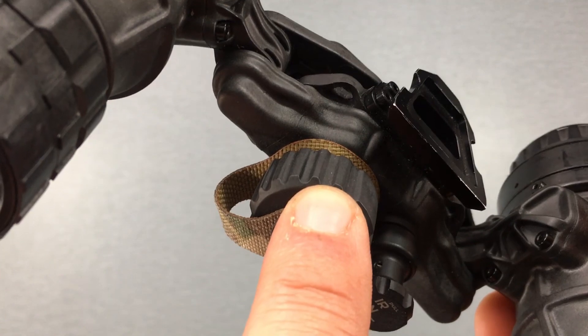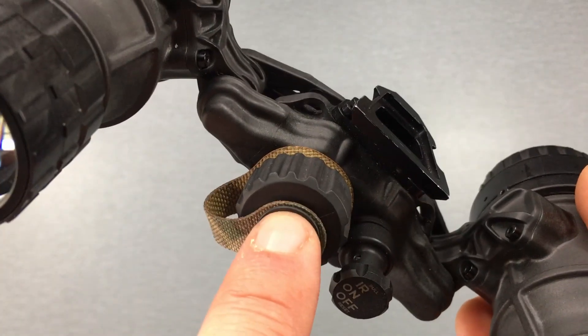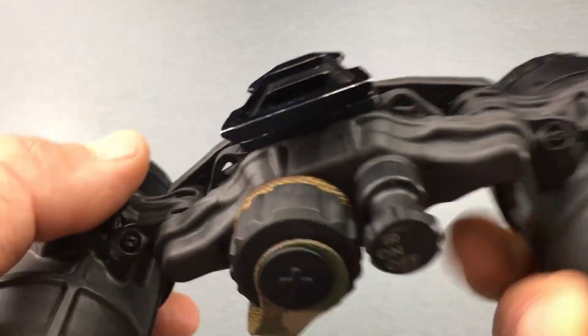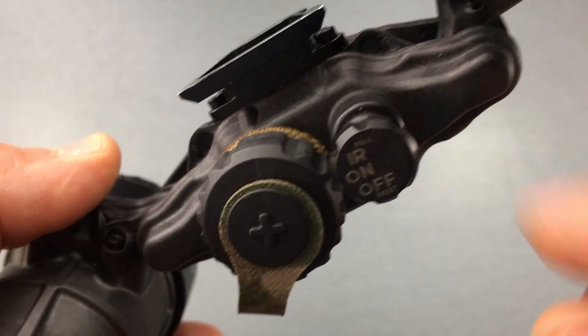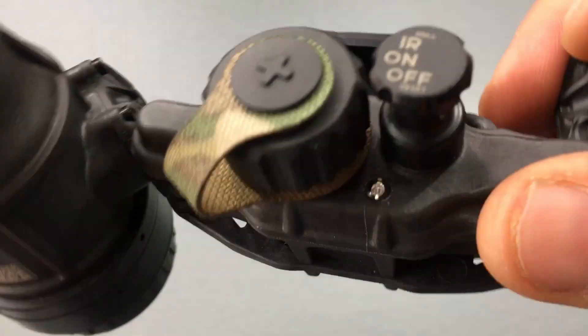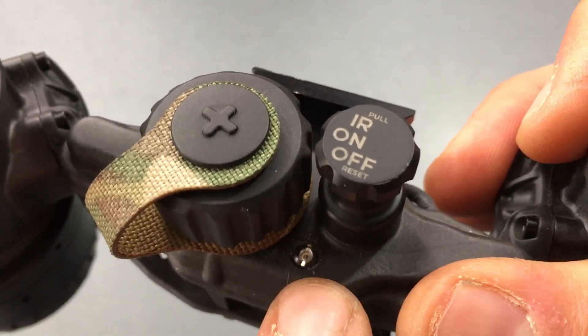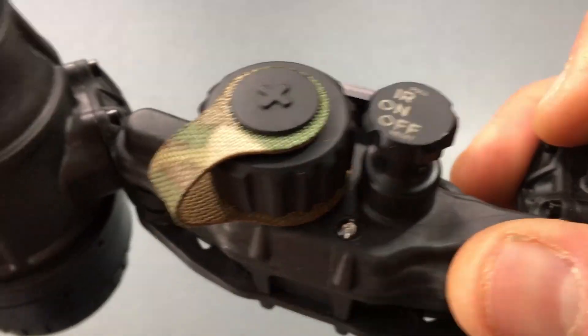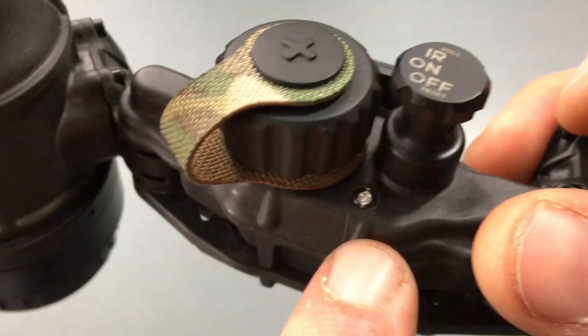It runs off of one CR123A battery and is good for about 20 to 30 hours of use depending on temperature. The power knob is pretty similar to a PVS-14 in terms of how it operates — you turn it once to turn it on, pull it out and turn it again to activate this built-in illuminator right here. The illuminator is not really powerful but it's good for up close work.